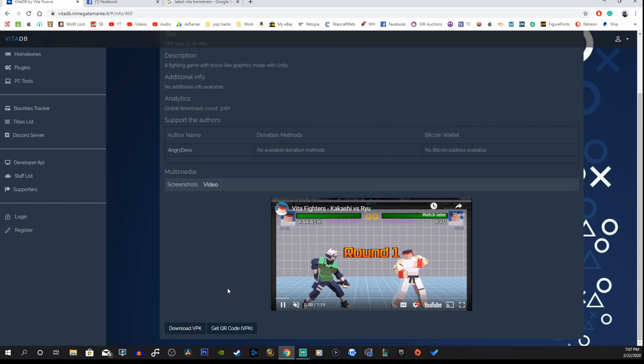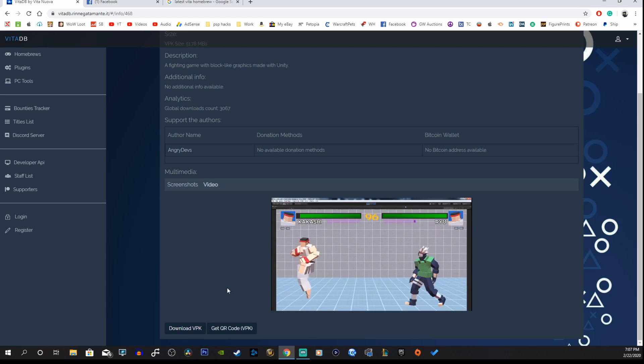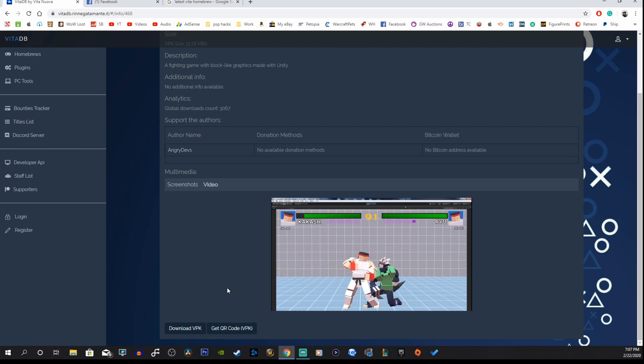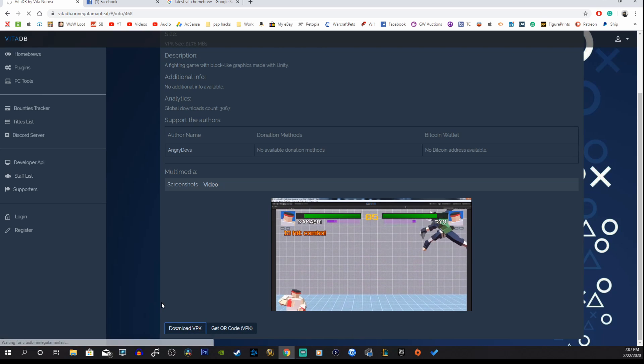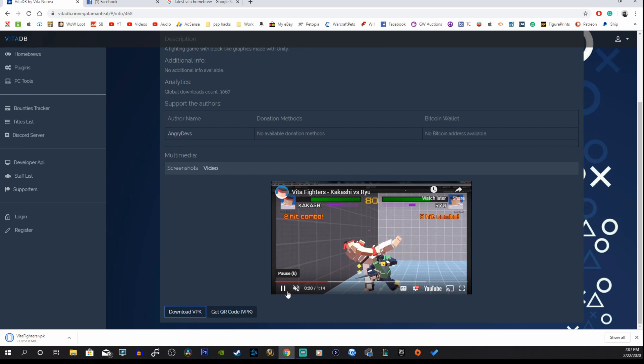It looks like we have Ryu vs Kakashi from Naruto — very nice. So let's go ahead and download this VPK. It's fairly easy to install these type of homebrew games.